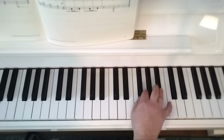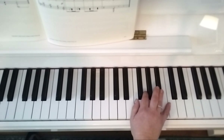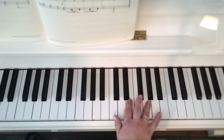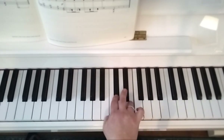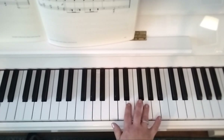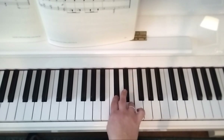And you've got 4 and 2 on G and E. I'm going to play that again. It's very important to make that second and third pair smooth because of the slur. Then keep 4 and 2 on G and E.